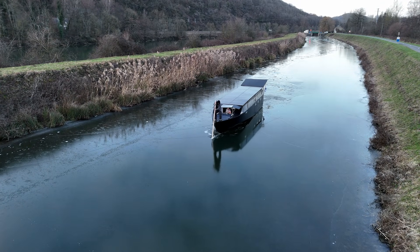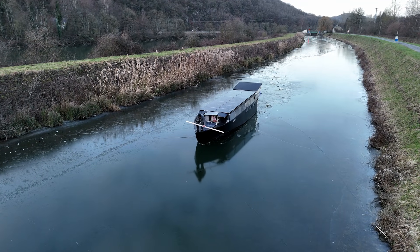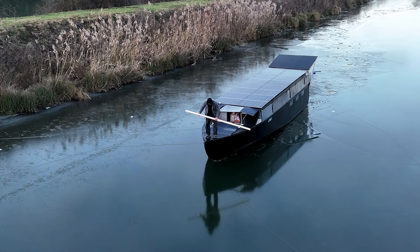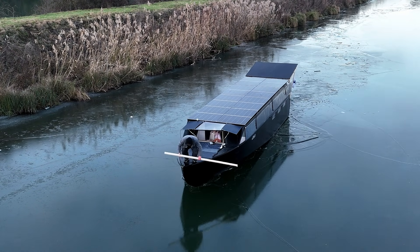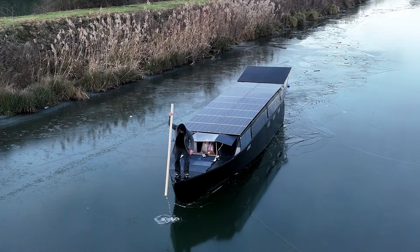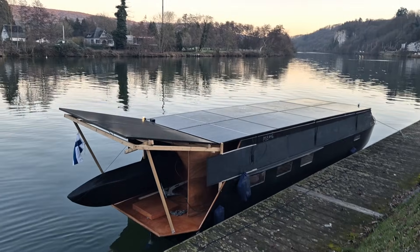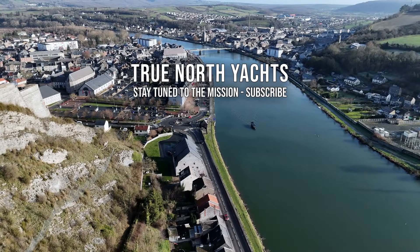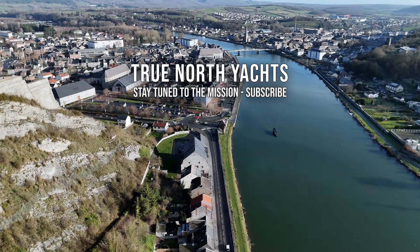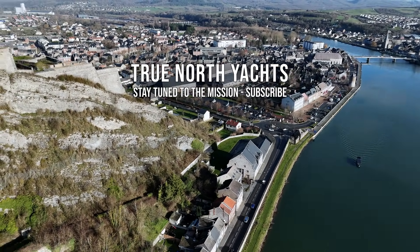In the next video we will take a look at the solar array improvements that we can apply to the Halo 13. We will estimate how much solar input we can get and what will be the infinite range speed we can sustain when crossing the Atlantic or the Pacific Ocean. Stay tuned to the adventure of a lifetime where I build these super yachts that carry you to a life of sovereignty, power and adventure. We'll see you in the next video.